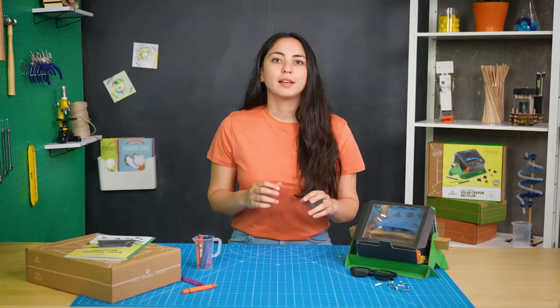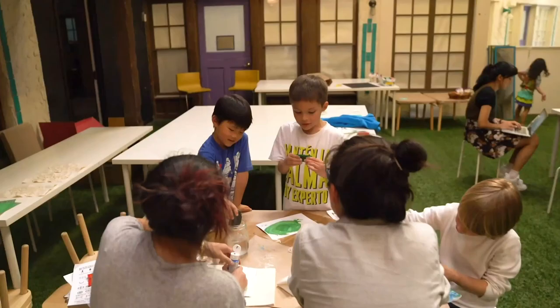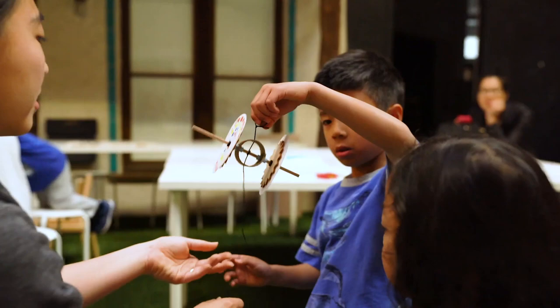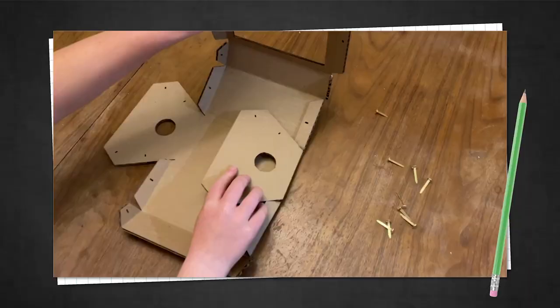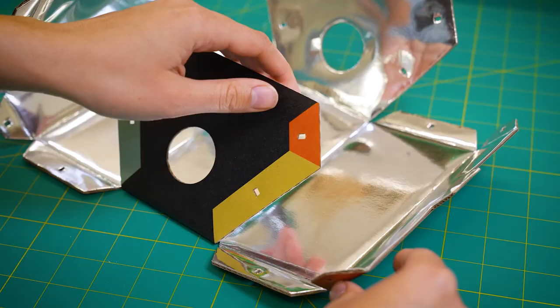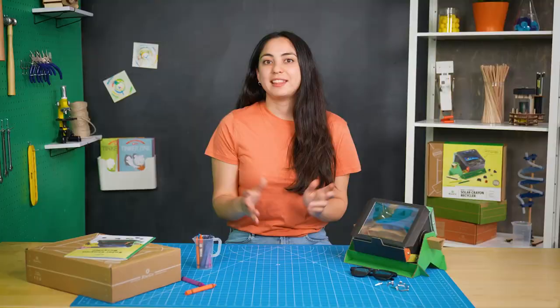Eventually, I was ready to bring in the experts. Every KiwiCo project gets tested out by kids — it's one of the most important parts of our design process because they help us solve problems that we don't always see. The kid testers had a little trouble with the build. They told me that it was tricky to figure out which tabs lined up with which. That gave me the idea to color the tabs so it's easier to match them up. Thanks to the kid testers, I was ready for the final design.